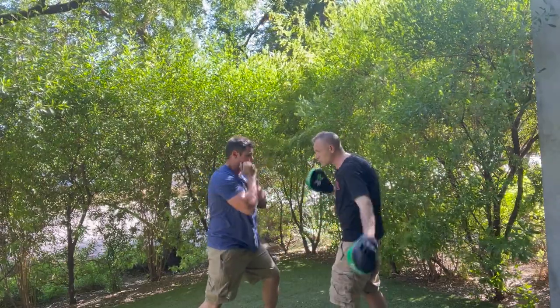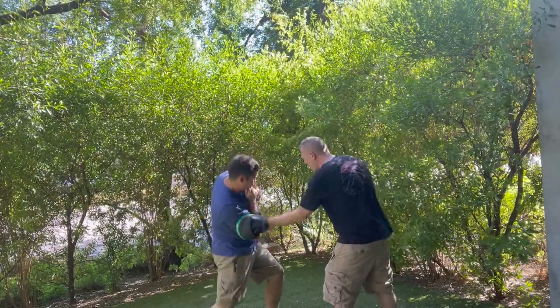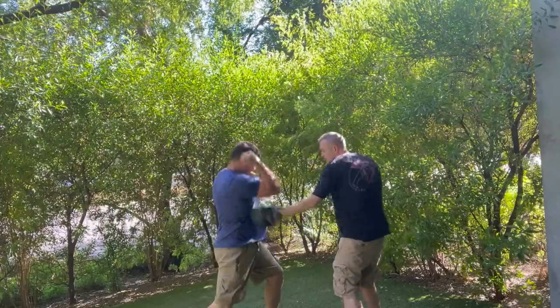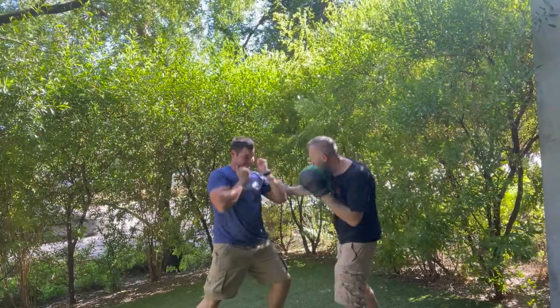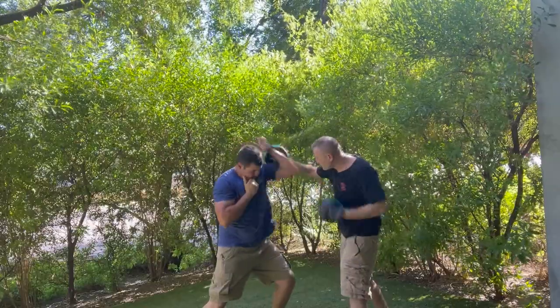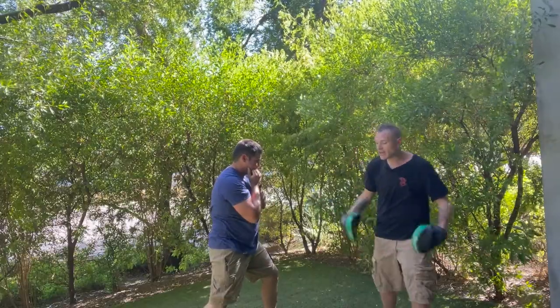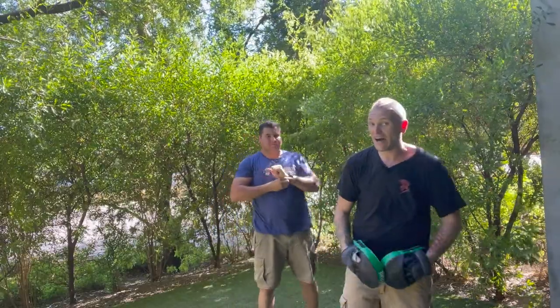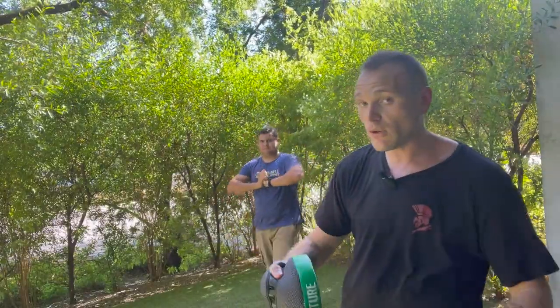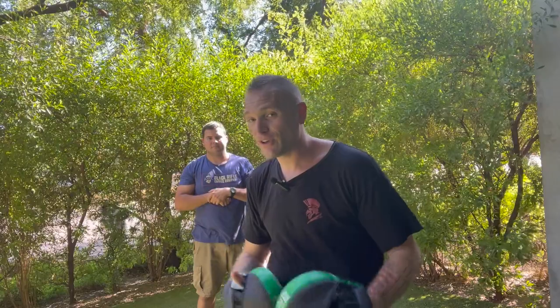What I'm going to do is tell them where I'm going at first to get them used to it, and then I'm going to stop and just let them react. You're going to get caught — it's inevitable. No one's perfect, and even someone like me who trains all the time is going to get caught. Part of the drill is getting caught and feeling what it actually feels like to get hit.